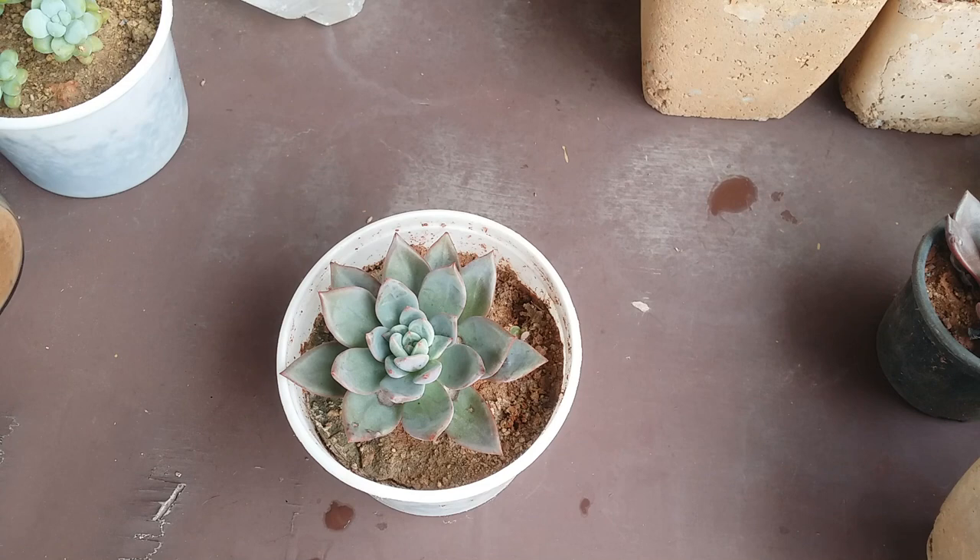Apart from that, coffee grounds are also known to have a rich source of nitrogen. Nitrogen is something that does not go very well with succulents — if there is a high amount of nitrogen, there is a high chance that the succulent roots will get burnt. In fact, for any plants, if the amount of nitrogen is too much, it tends to burn the plant.